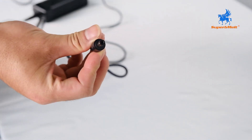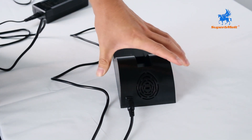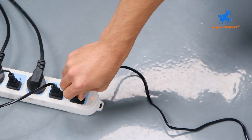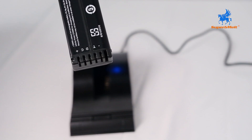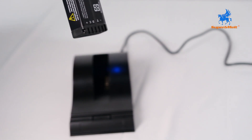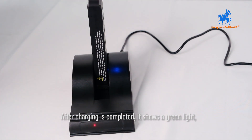Connect the charger. It shows a blue light and green light during charging. After charging is completed, it shows a green light.